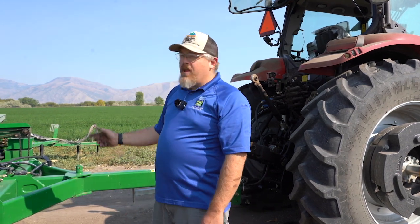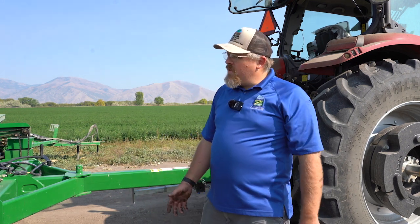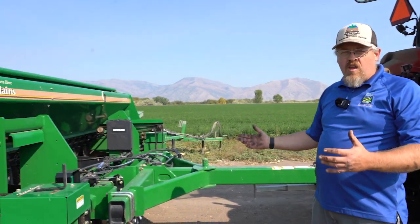My name is Tony Richards. I work with the conservation districts up here in northern Utah. What we've got here is a Great Plains no-till drill — it's a 1206NT, a 12-foot no-till drill. I wanted to go through a few things, explain what some of the differences might be between this and a conventional drill and how to get started. One of the main things you notice with a no-till drill is that it is a much heavier piece of equipment than a conventional drill of the same width.